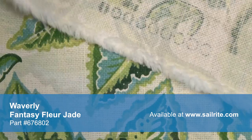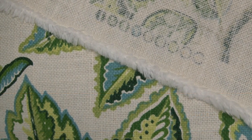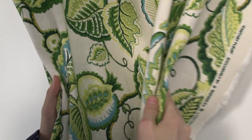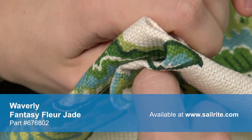With hundreds of style options, there is a perfect Waverly Fabric for any home decor, from classically floral to modern geometric and everything in between. Waverly Fabrics are made from materials that stand up to abrasion and tension to bring durable, lasting beauty to your home.